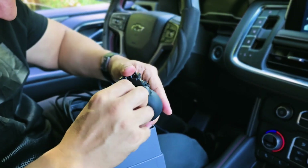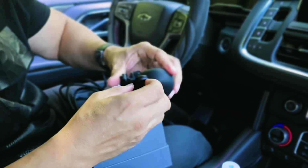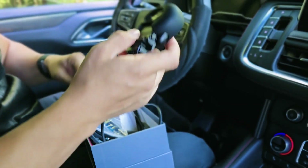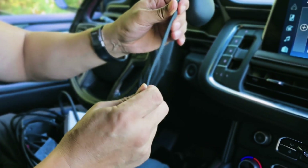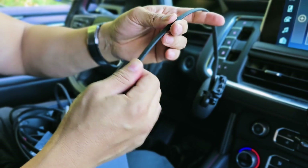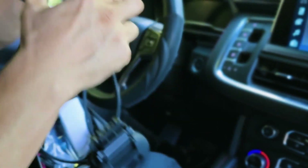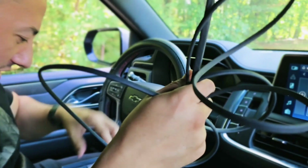It goes all the way in here — you have to make sure you install it correctly so it sticks to the hood. As I mentioned in my unboxing video, the wires are very nice and tough — not just rubber wire, it's covered in nylon on top, so it's weatherproof. I think it's going to last many many years. Let's do the installation.